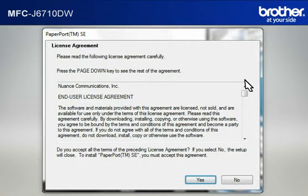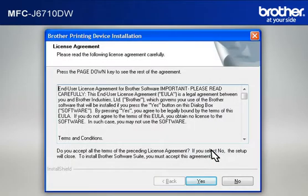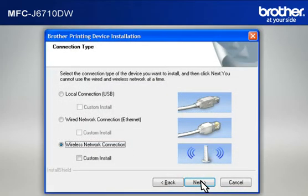Click on Install MFL Pro Suite Full Driver and Software Package. At the License Agreement window, read it and click Yes. If you see the Nuance PDF Viewer Plus window, click on Ignore to continue. At the Brother Printing Device Installation License Agreement window, read it and click Yes. At the Connection Type window, select Wireless Network Connection. Do not check Custom Install, then click Next.